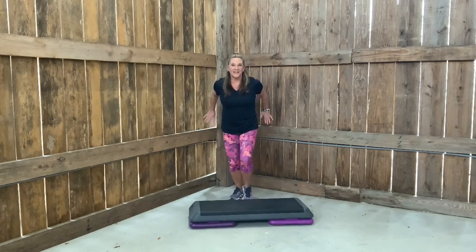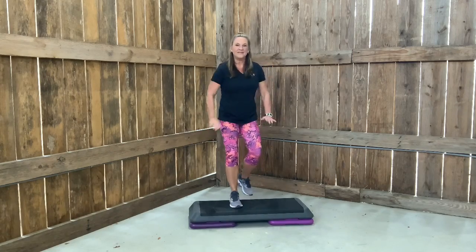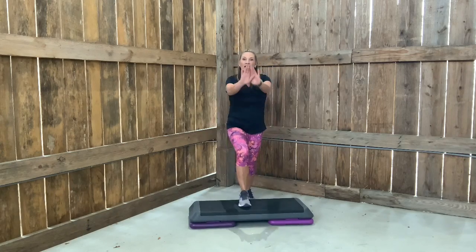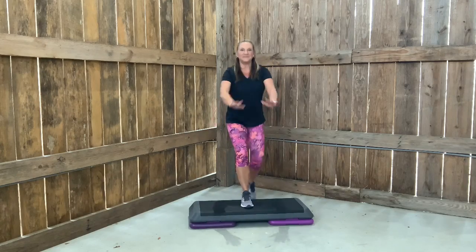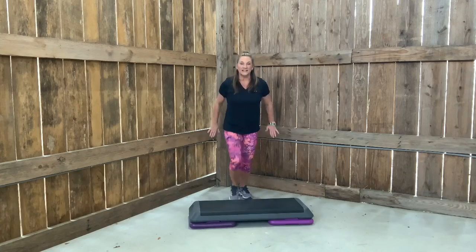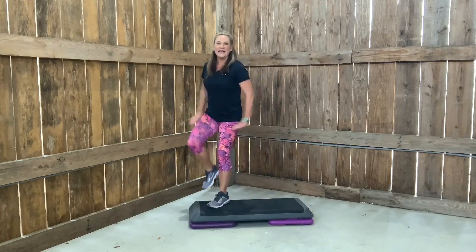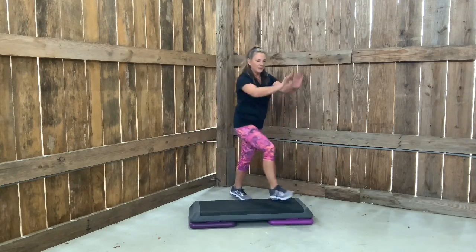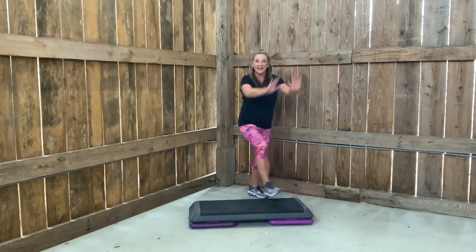Alternating. Now we'd like for you to add a knee. Step knee. Still alternating. Now if you have this, let's add a little movement — watch this. Knee, corner, corner.